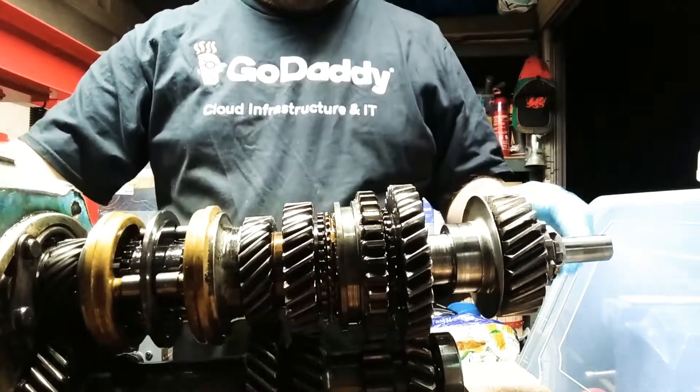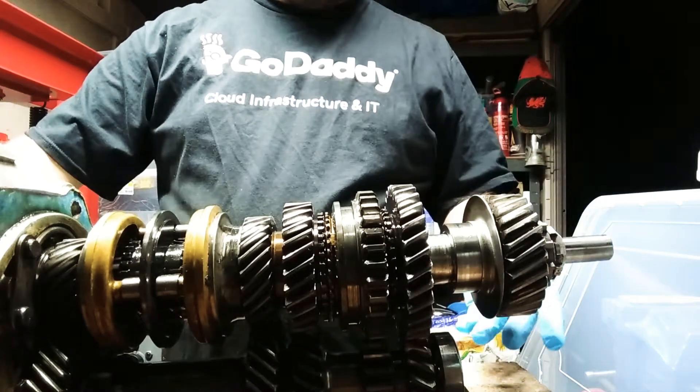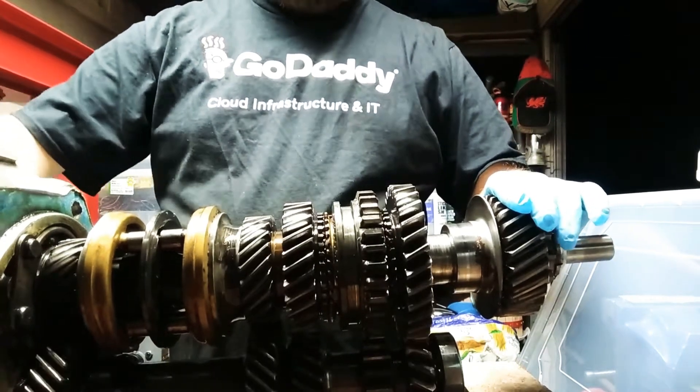So this is an attempt to show you the gears, or how they work. At the moment the box is in neutral, so if I turn it, this one is turning, but if I hold it, then it won't.